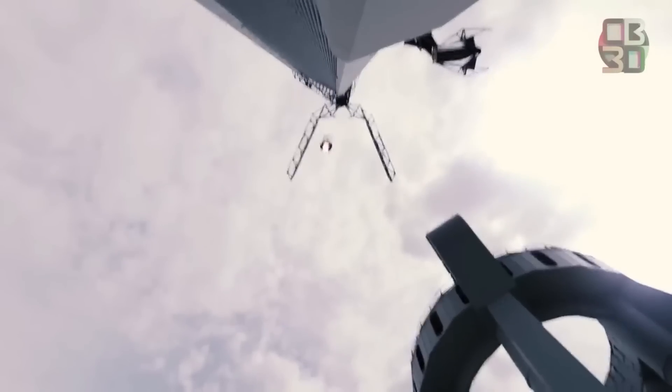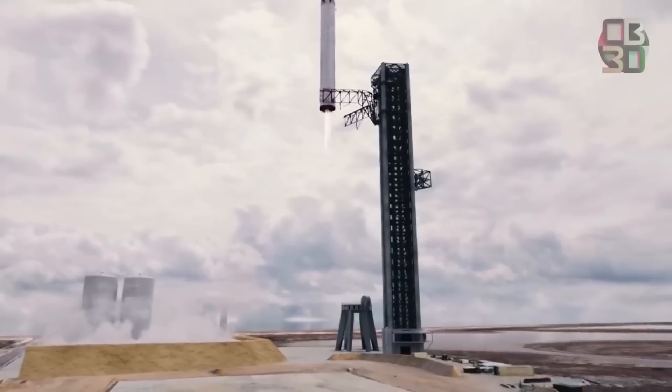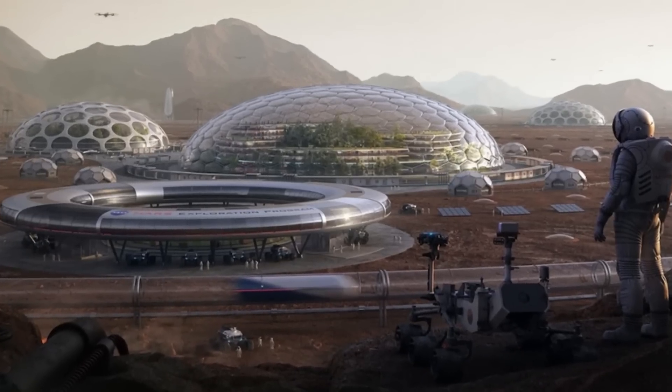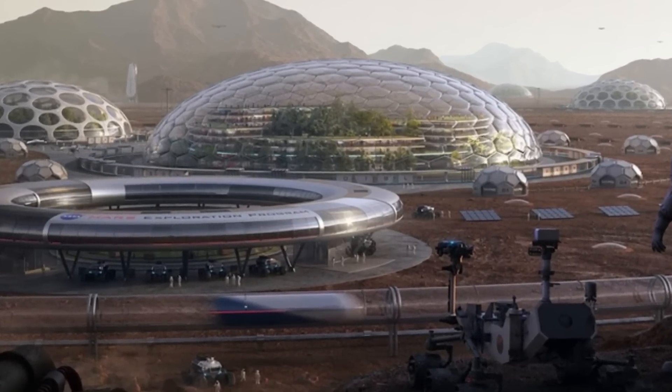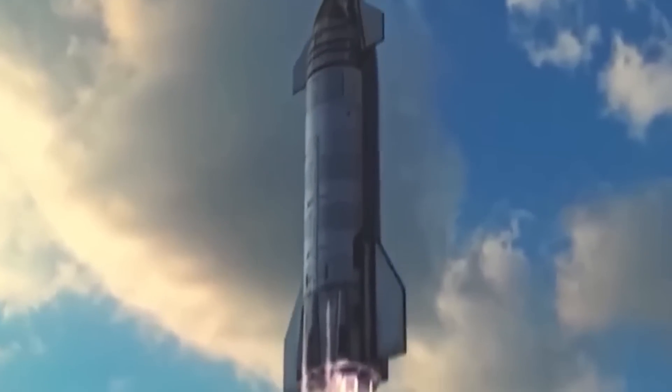SpaceX stands out in the space industry as the only space company with such big dreams. Reaching Mars is one thing, but establishing a city on Mars needs a plan that only Elon Musk could pull off. What do you think about the progress SpaceX is making with Starship? Is the heat shield the missing piece in the jigsaw, or is there more to be done?